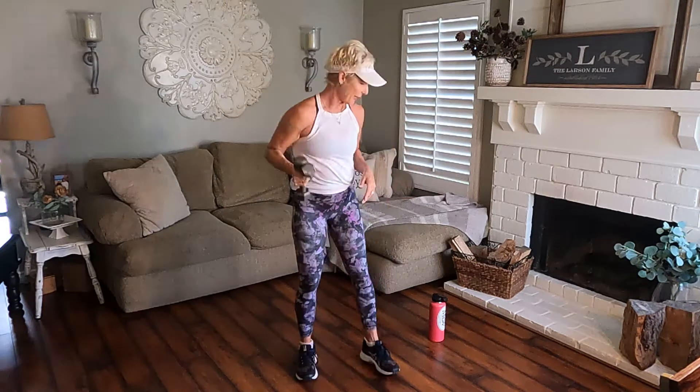Hey, thanks for coming and working out with me today. It's Anywhere Fitness with April, and we are going to be doing a cardio strength — it's going to be a kickbox-inspired cardio strength. I have my light set of weights — five-pound weights — and my water. You may want a mat; we're not going to be on the floor that much, but just in case. That's all you're going to need. Let's get started.